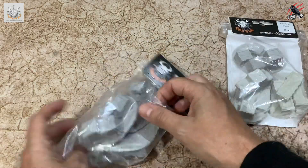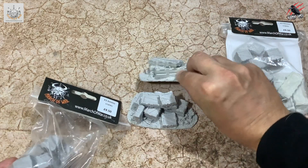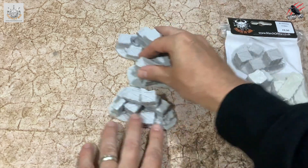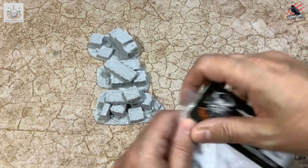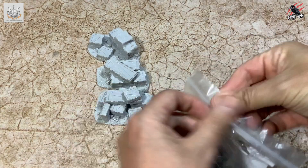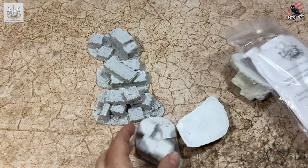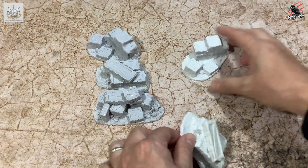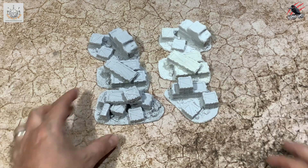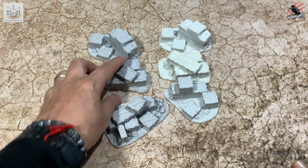First up, we've got some ammo crates. We've got two packs of these and you're going to get three pieces in each, all fully formed. The good thing is you don't have to build any of it — it's already done for you. It's just a case of preparing it, cleaning it up and then getting it painted. These are premium products — high detail resin casts, already based and ready to go for your tabletop games. James also does sculpts, casts and commission painting, so definitely check out his website.